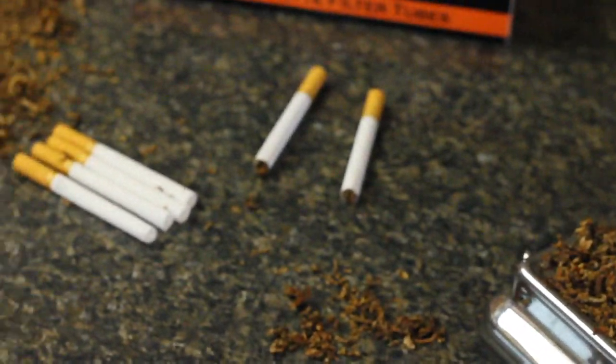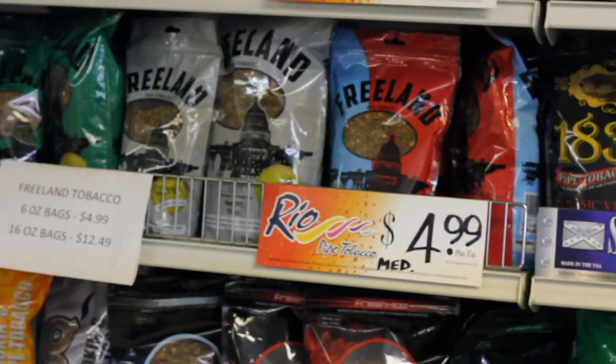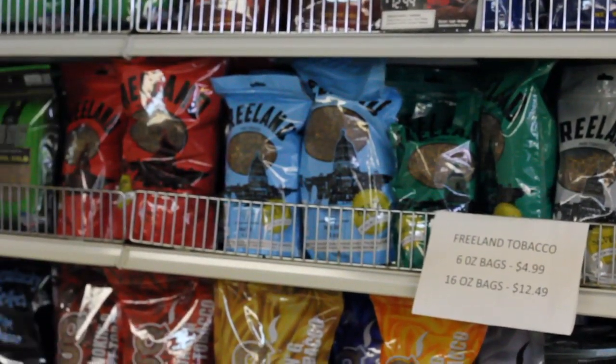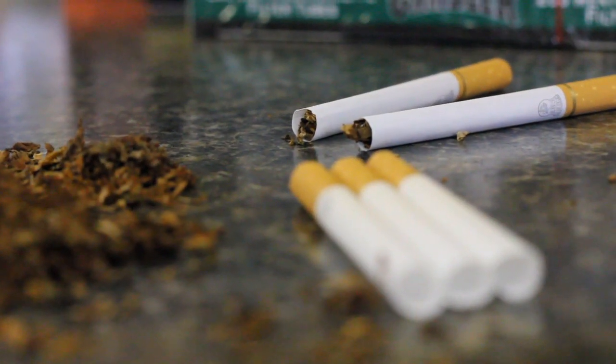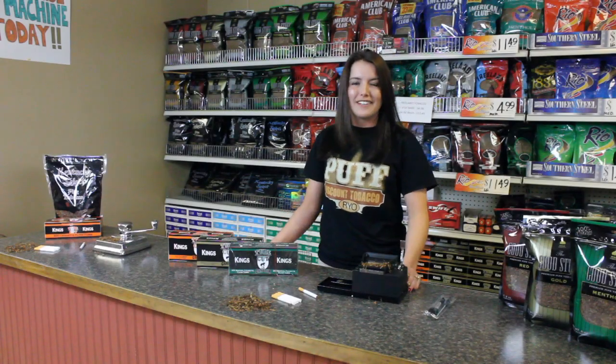Rolling your own is much more cost effective than purchasing name brand cigarettes. After the purchase of the machine it will only cost you about ten dollars to roll a carton of cigarettes. We sell numerous varieties of machines, tobaccos and tubes. Thank you for watching and come visit us.